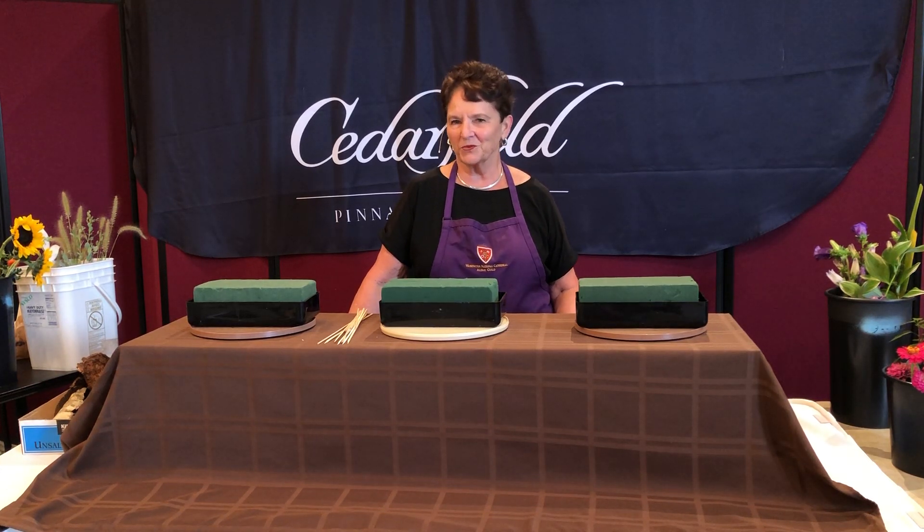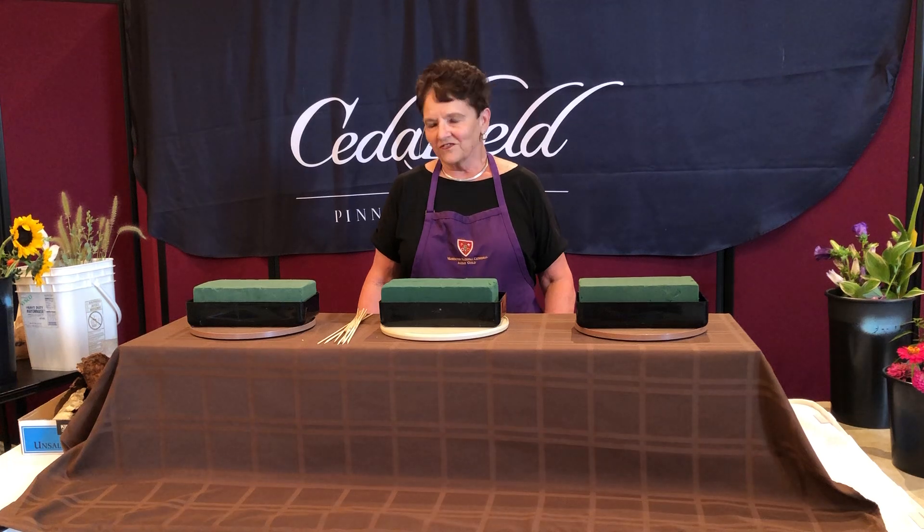Good afternoon. Thank you so much for taking time to join me in Flower Power in Half an Hour. I'm Louisa Rucker and I thoroughly enjoy sharing things about flowers. We've done two sessions together. I hope you've had a chance to see some of the principles of flower arranging. Today I want to expand your horizons with the flowers done at Cedarville — one of the most popular arrangements we put forth on a number of occasions is the garden.